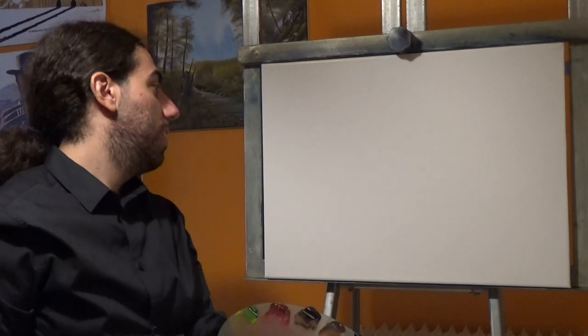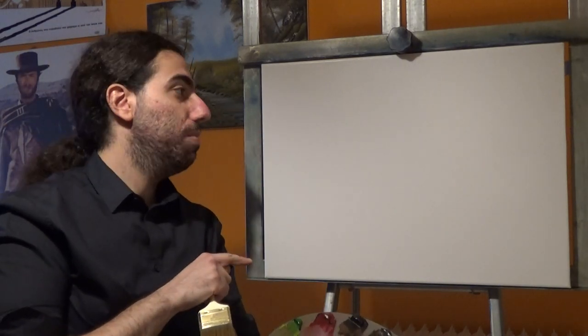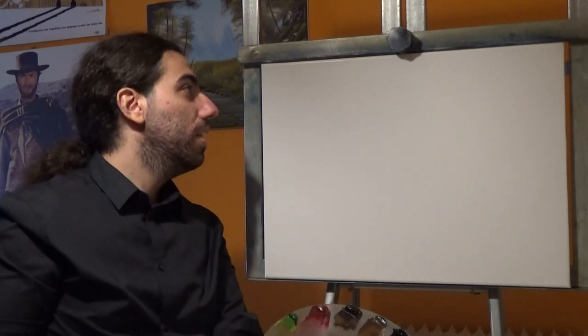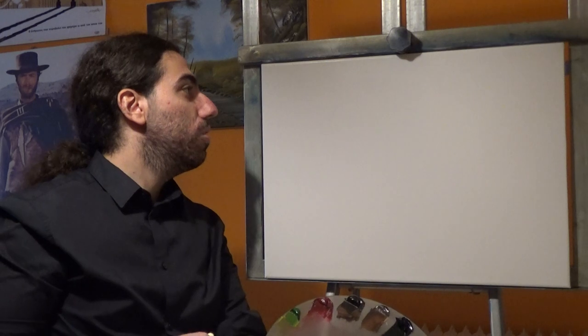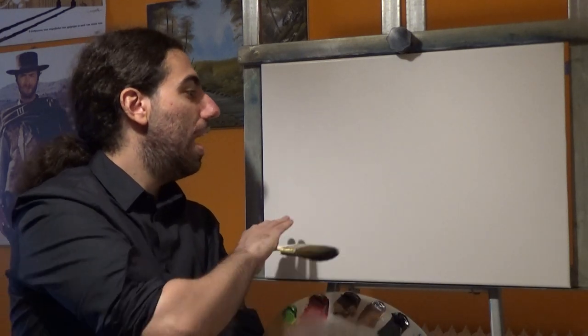Welcome back to Painting Delight. I'm so happy to be here with you again and I really hope you enjoy today's episode. I have my standard 18 by 24 inch canvas and I'm using this size because it's quite large and it also shows nice on the screen. I have applied a thin even coat of liquid white just to make the blending easier.